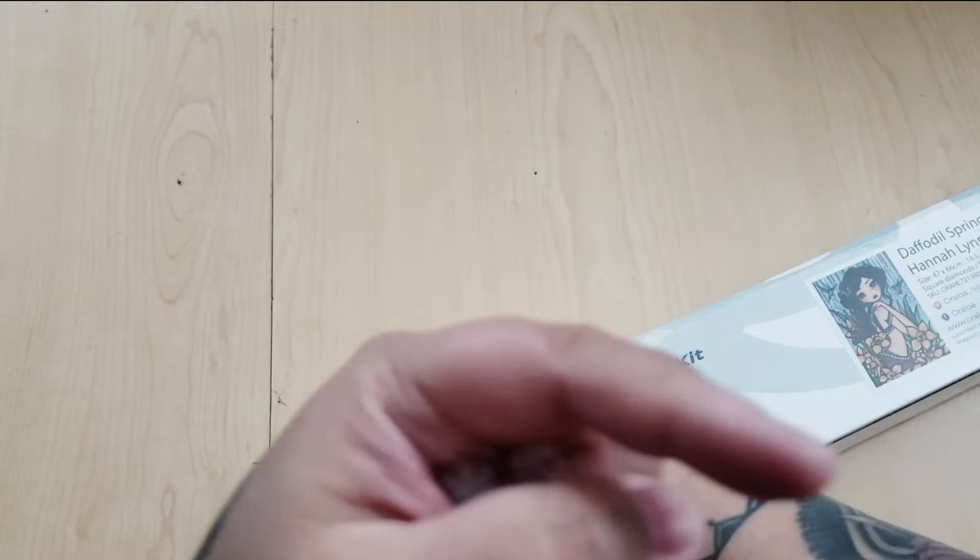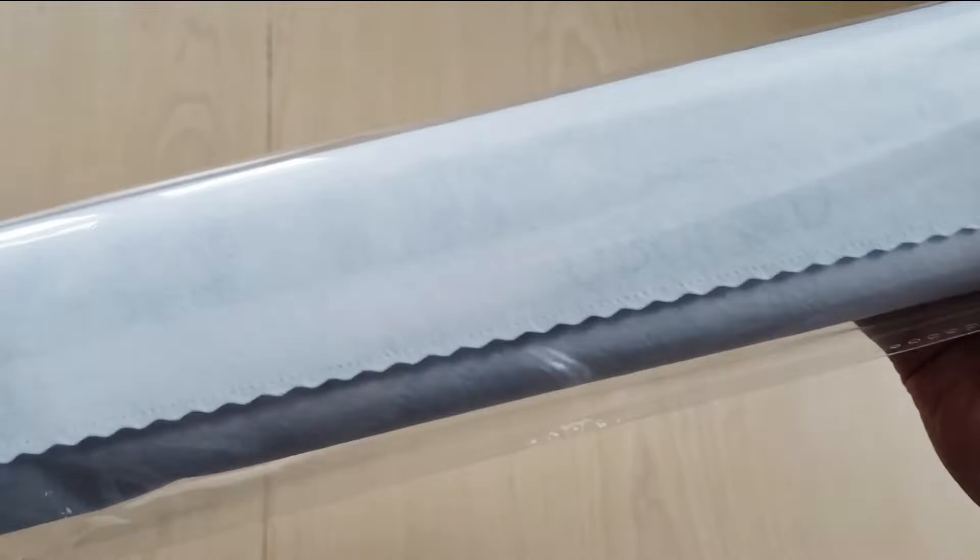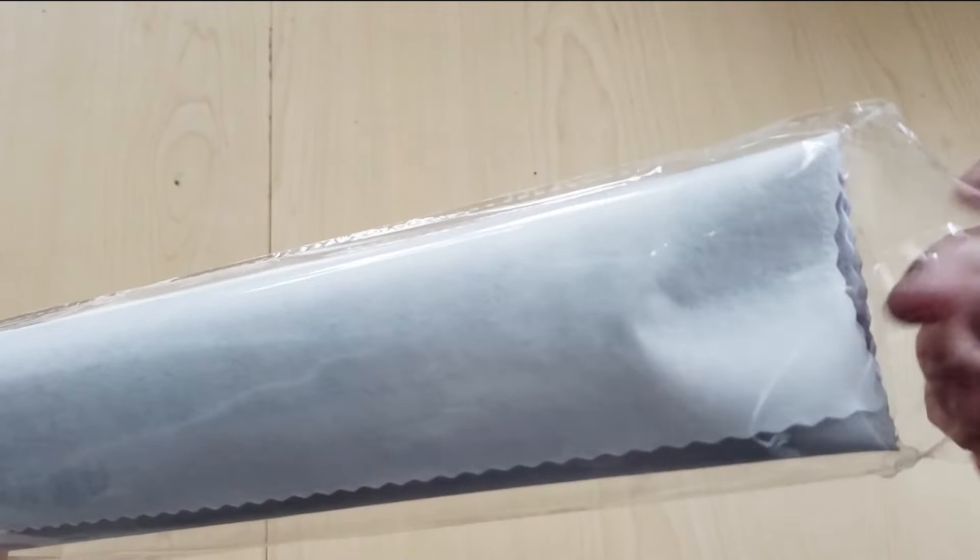That is all that is in the box. We have it wrapped in plastic — this is really nice crunchy plastic too. Full disclosure, I am an Oraloa ambassador. This was sent to me because one of the kits that I had wasn't working out so well, so they said we're so sorry to hear that — please pick a kit and we will send you a new one. So this is the kit that I chose.